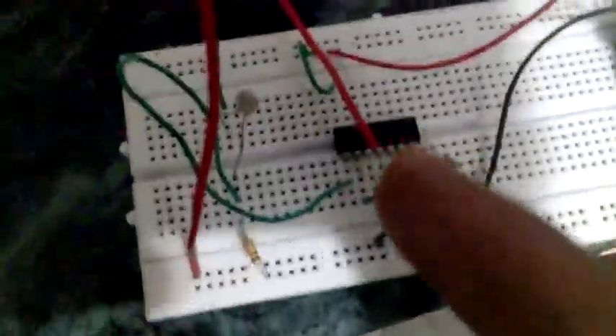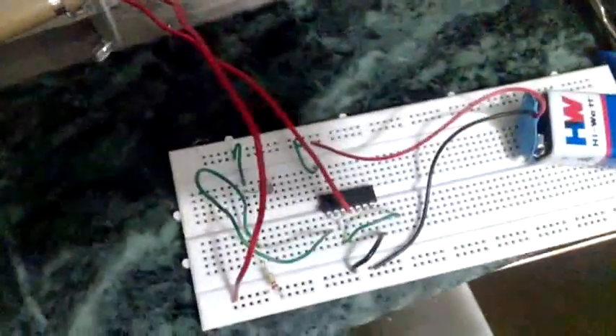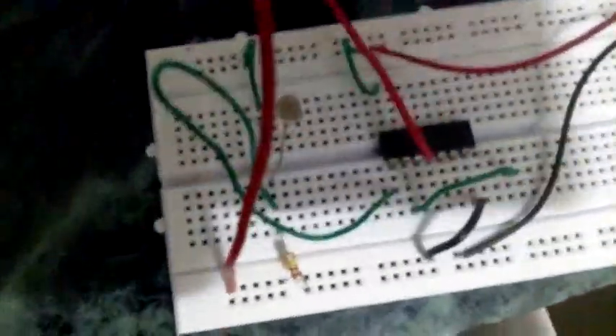Here is a bunch of LEDs connected in series, and a battery connected to the integrated circuit to provide power supply.